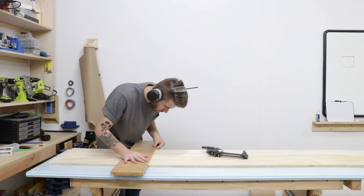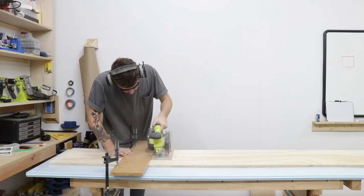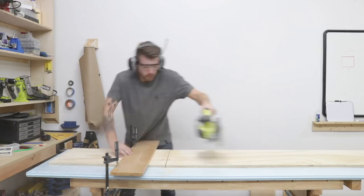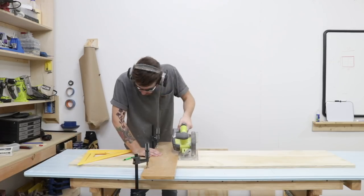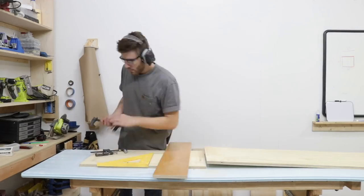To start, I'm essentially just making a 30 by 30 inch box that I'll then be adding shelves to, cutting it into quarters. As you can see, I'm clamping a straight edge to my workpiece as I'm cutting so that I know each piece is square.